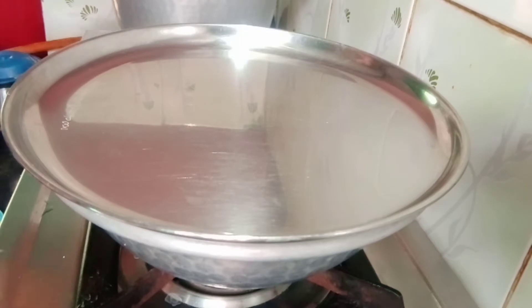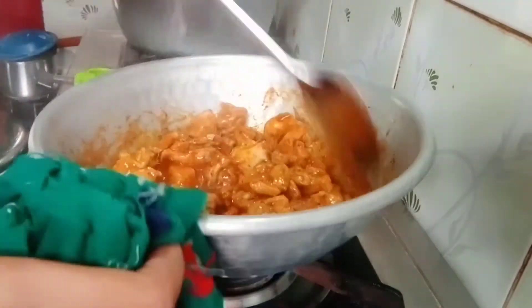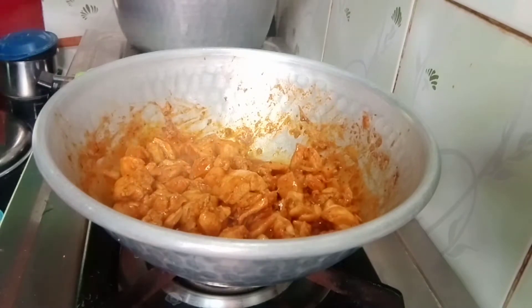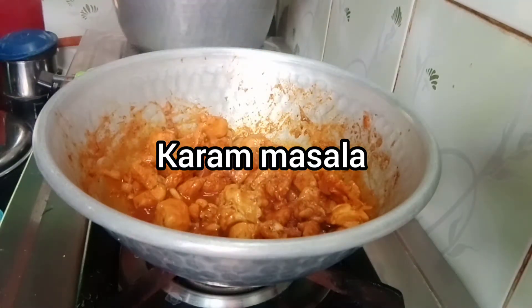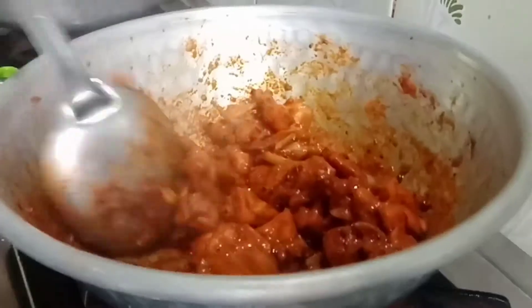Let's fry it a little. Add 1 tablespoon of garlic and mix it. Now let's see how the chicken is cooked.